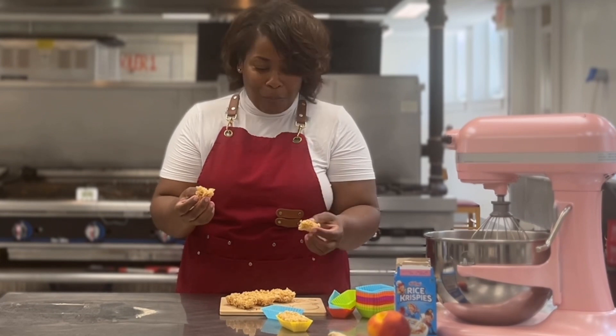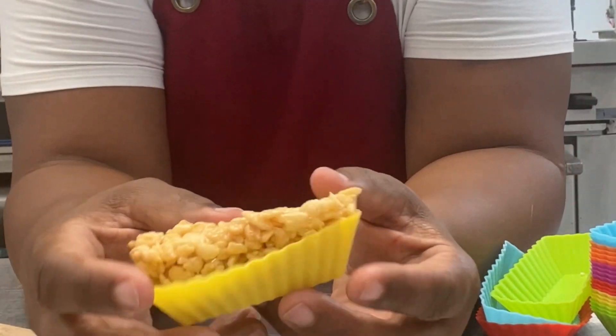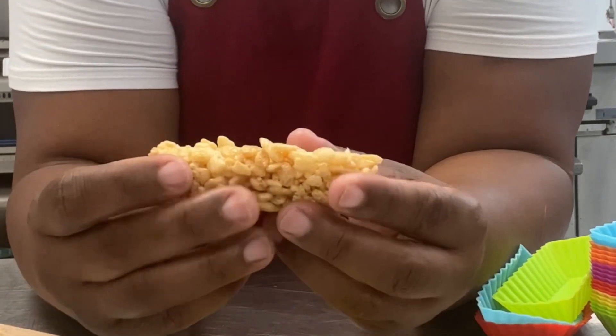If you try the recipe, let me know in the comments below how it worked out for you. Did you add more Rice Krispies? Did you add more marshmallows? I'll see you next time.